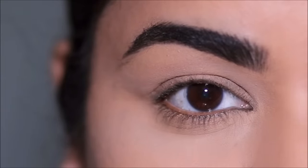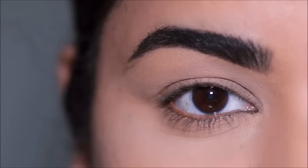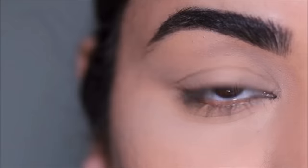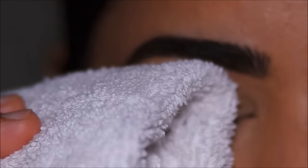If you have sensitive or watery eyes, start with your eye makeup and do your base later. If you finish your base first and then start eye makeup and your eyes start watering, you will also mess up your base.